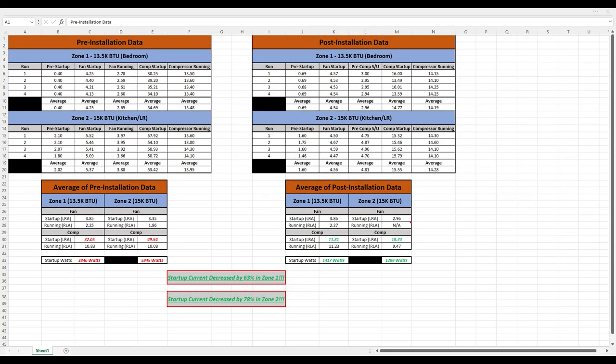These units aren't exactly cheap, so we're going to take a look at some data — before I installed these and after — compare the two, and see just how effective they really are. Let's dive into the data.